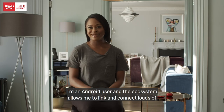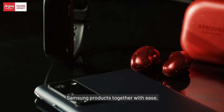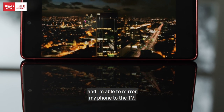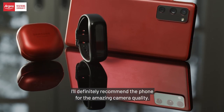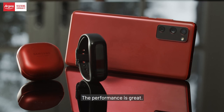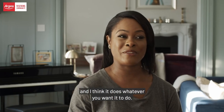I'm an Android user, and the ecosystem allows me to link and connect loads of Samsung products together with ease. For example, my sister has a Samsung TV and I'm able to mirror my phone to the TV. It's an amazing phone to have. I'll definitely recommend it for the amazing camera quality, the great performance, the great screen size — I think it does whatever you want it to do.